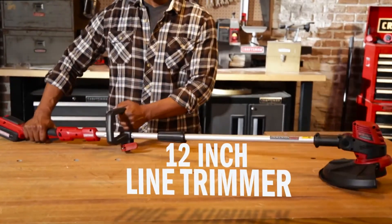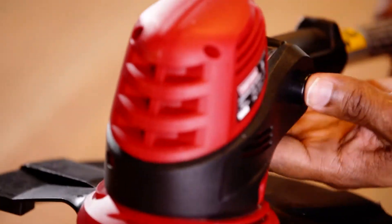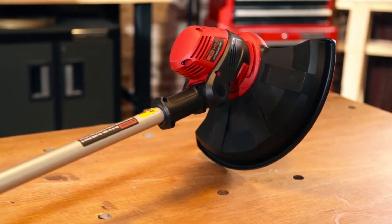The 24-volt 12-inch line trimmer has a lightweight steel shaft, a rotating cutting head that pivots into seven different positions, an adjustable handle, and a 12-inch cutting swath to cover ground quickly.